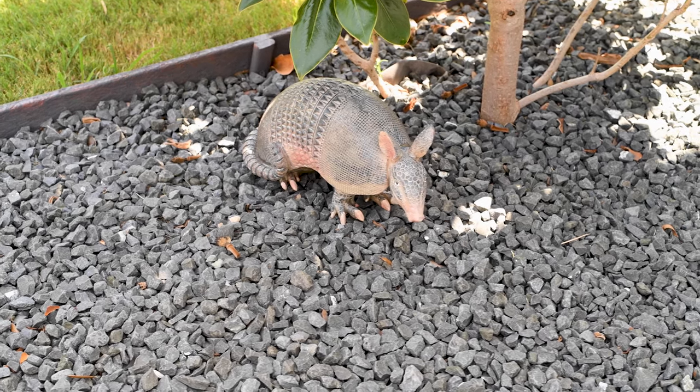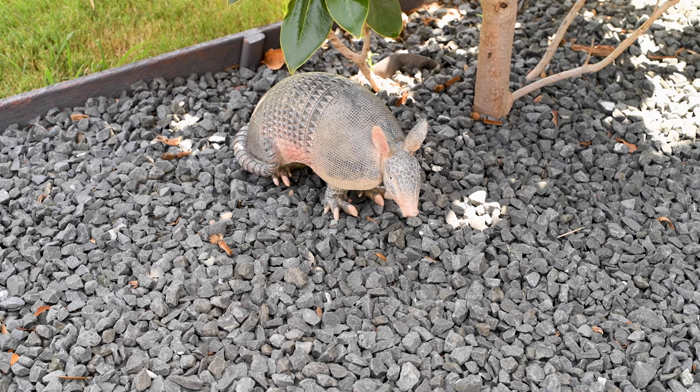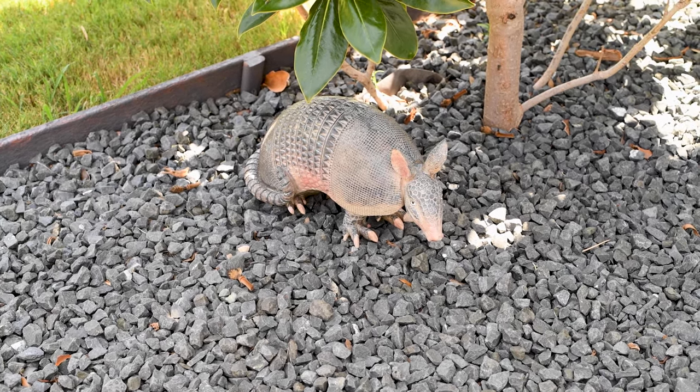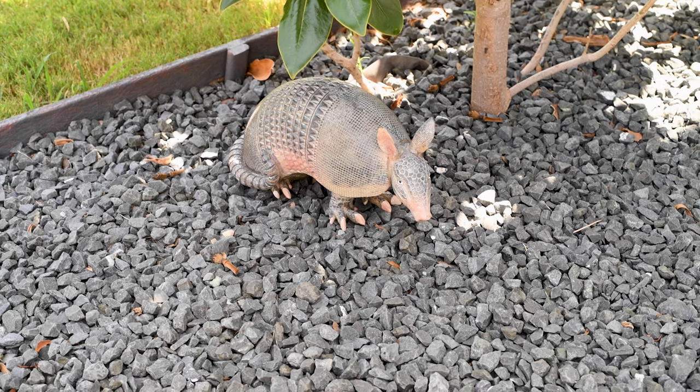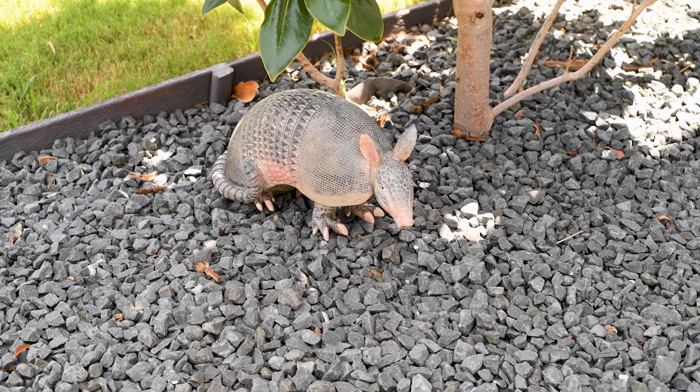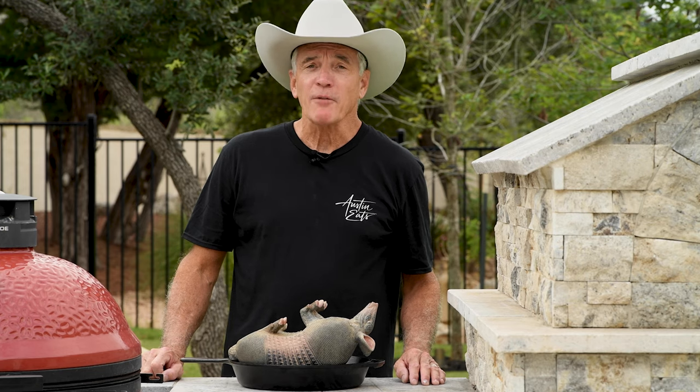There he is. Come here, Mr. Dillo. Come here. Ain't he just scrumptious looking? Oh, I am feeling armadillo tacos right now.